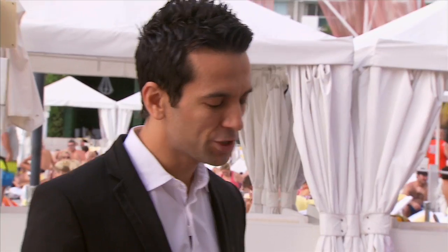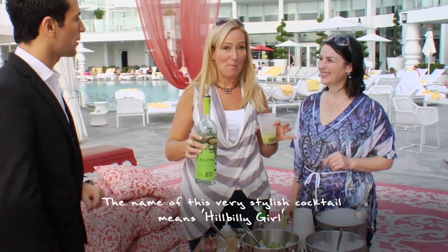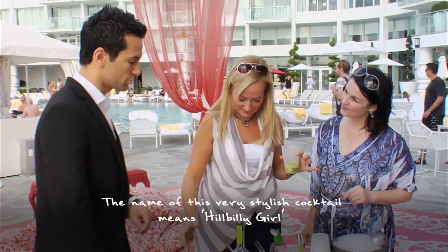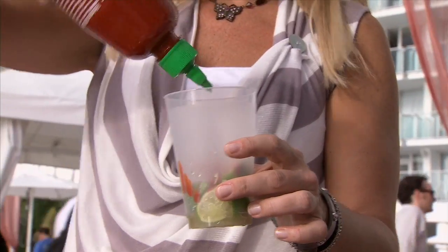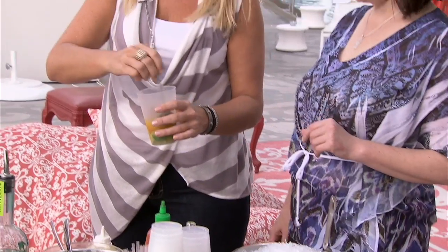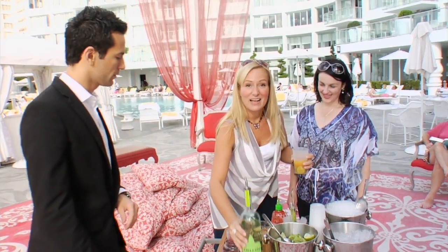Cachaça is the national spirit of Brazil — free pouring action there. And what we're making right now is Caipirinha, their national drink. One and a half ounces of the passion fruit puree, a dash of sriracha — sriracha is like chilli paste — to make sure everything is nice and balanced: all the sugar, all the acidity, passion fruit, zestiness.